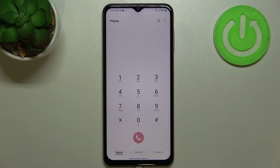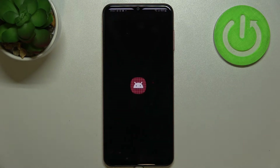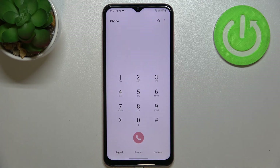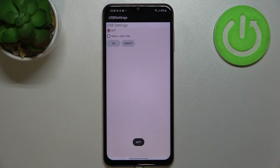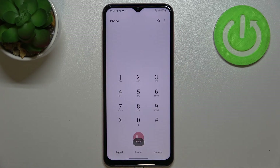Let me show you another code which will open the battery status. The code for it is *#0228#. Here we've got two different modes of USB — we've got the MTP option currently applied. If you'd like to set the other option, just tap on it, make sure it is marked, and tap OK. After tapping, your device will be restarted.